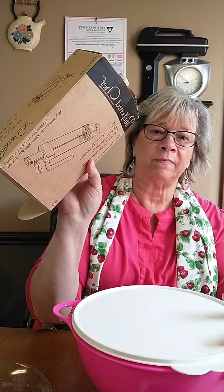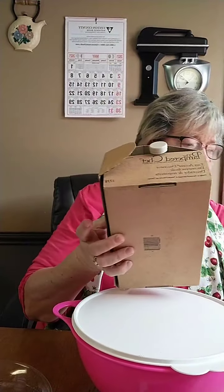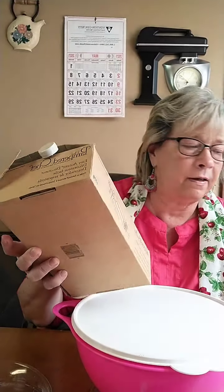I want to try to make some egg salad. I've had this Pampered Chef thing for a long time and haven't even used it. I thought about doing a live video and giving it away. But today is about eggs — my husband wants some deviled eggs, so that's what I'm going to do.